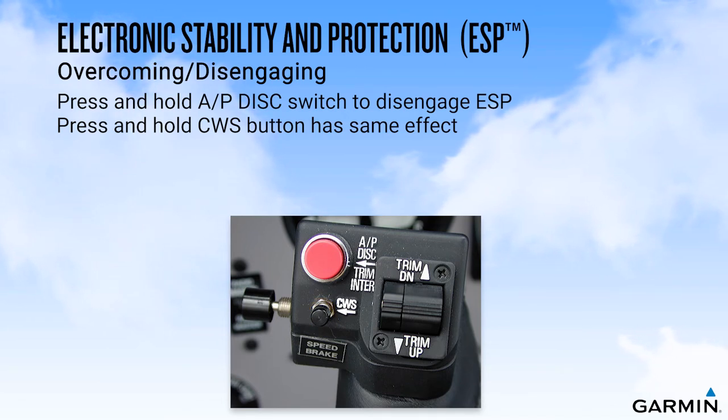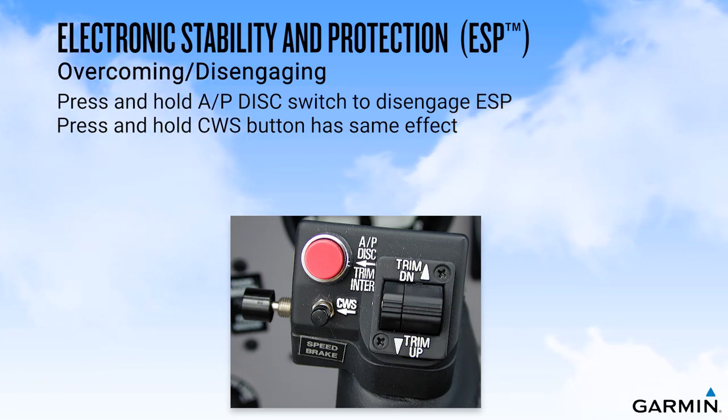It is important to understand that to prevent ESP from re-engaging, you must keep pressure on the button. Upon releasing the autopilot disconnect switch or CWS switch, ESP force will again be applied, provided the aircraft is within engagement limits.